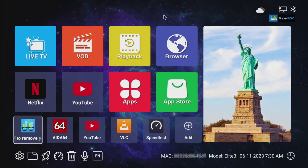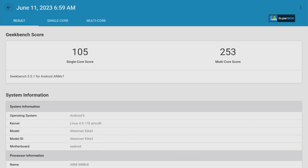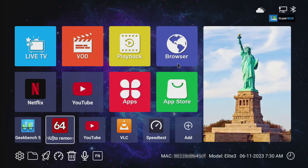Next is Geekbench. We received 105 for single-core and 253 for multi-core — a really good number for this box running Android 9.